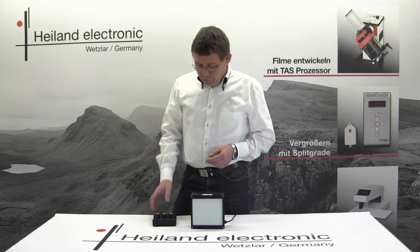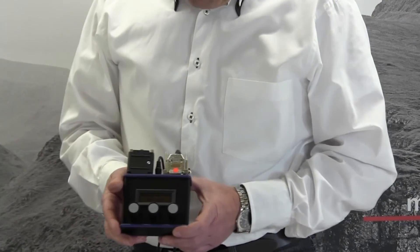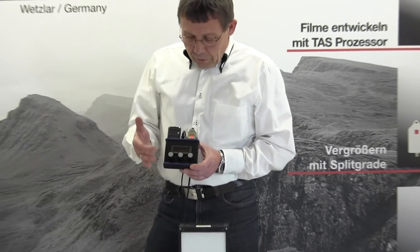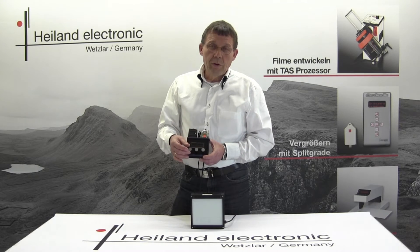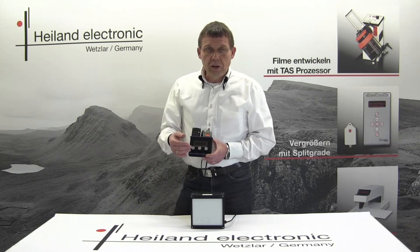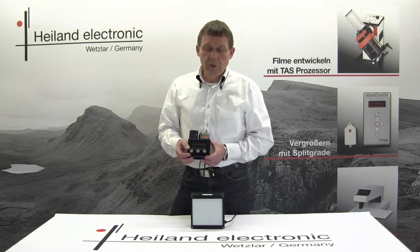Also available is a control box for color applications, like exposing RA4 and ILFO Chrome papers. It looks similar to the classic box for black and white, but the function of the knobs is different. You have three knobs for the three colors — red, green, and blue — so you are able to control each color and intensity separately. This acts similarly to a color head on your enlarger.